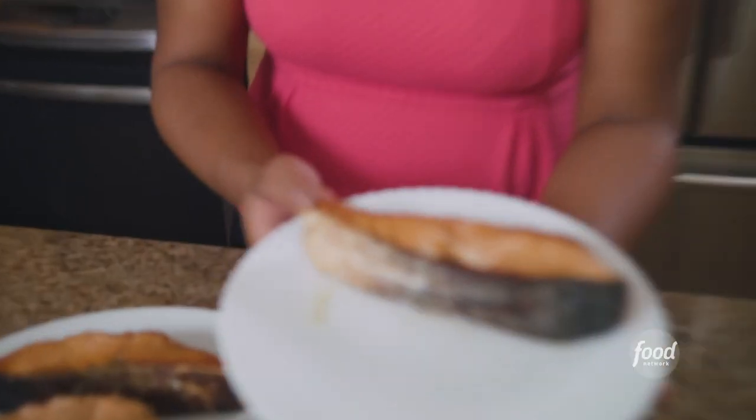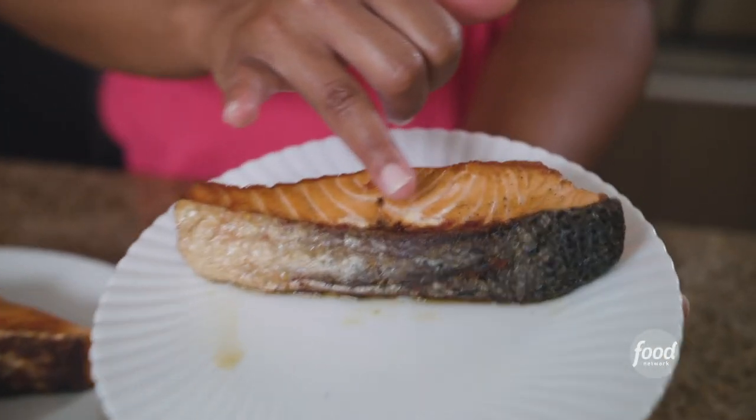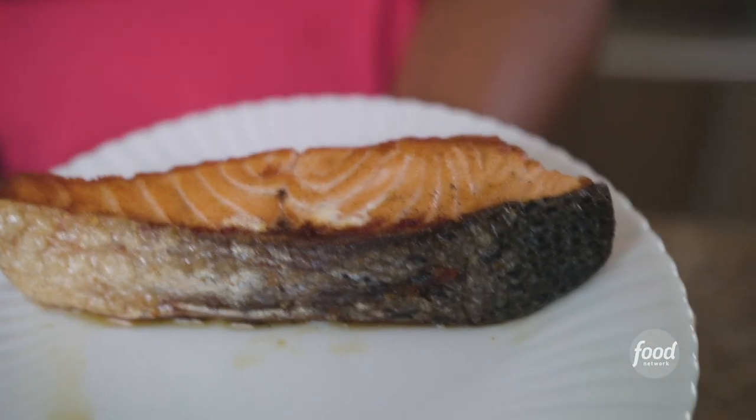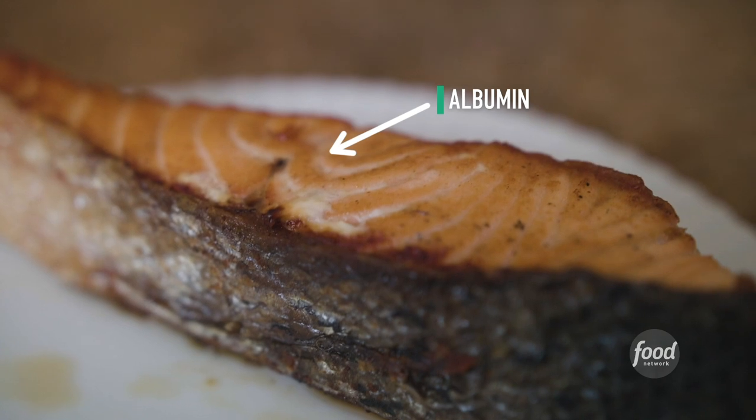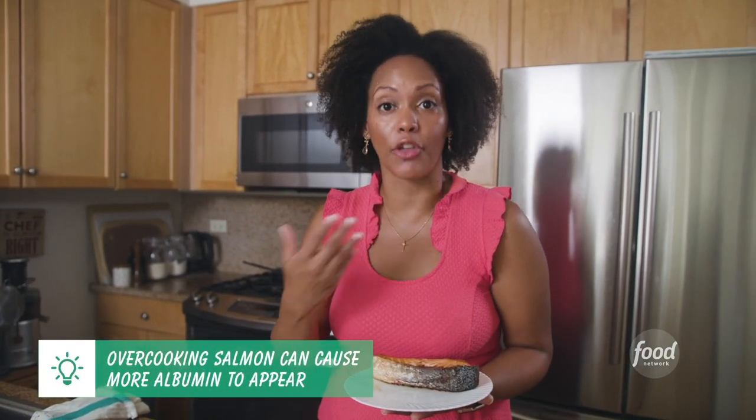I have another piece of salmon I'd like to show you. This piece I intentionally overcooked. You'll notice there's some of this white substance called albumin. More often than not when you overcook salmon you can see a lot of that white substance all over it. There's nothing wrong at all with eating that albumin — it tastes completely fine, it's good for you. It's just another protein that comes out of the side of the salmon.